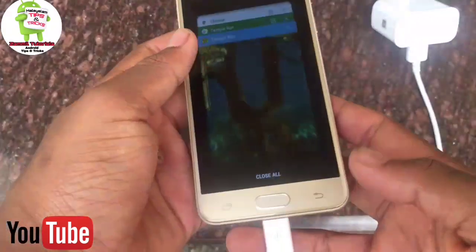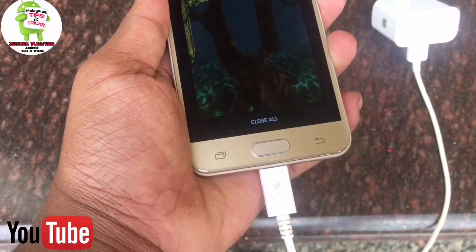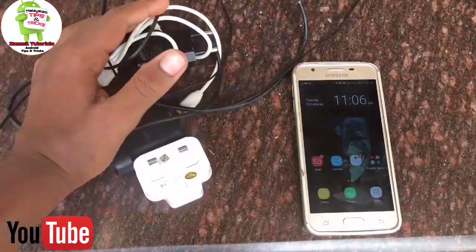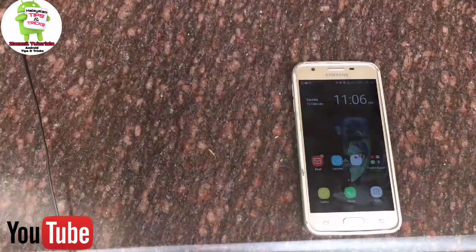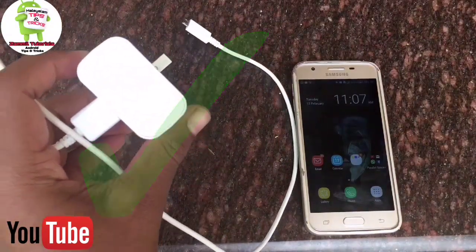You can charge the phone in full. At the very first time, you can charge back your final. You will charge the phone loading for a long time — there are a few, a three-point charge. You can charge the phone with your computer filter.